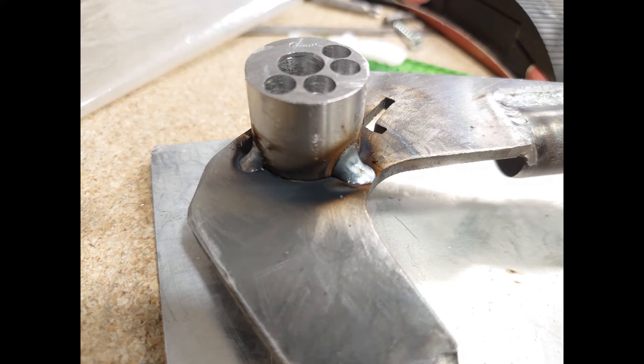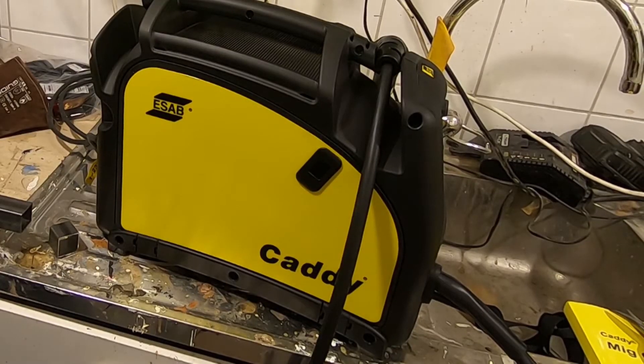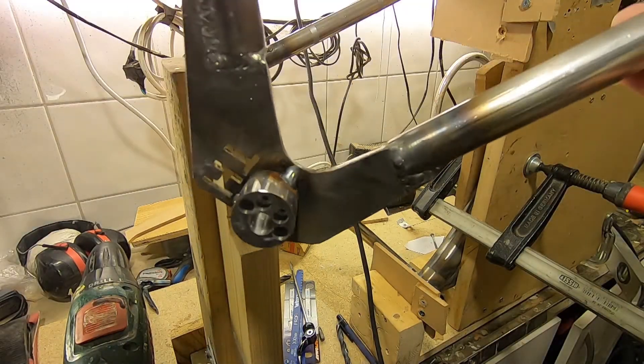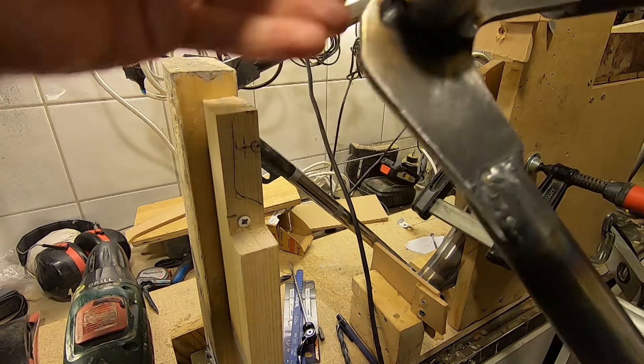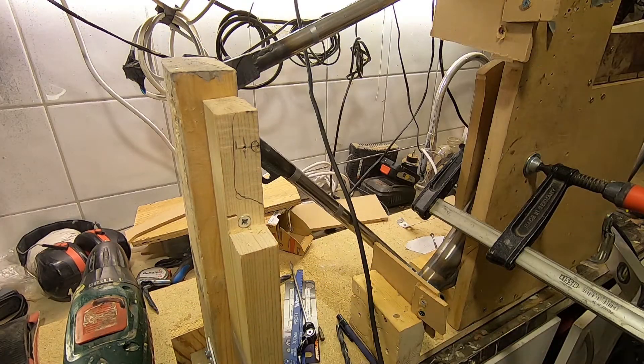The welding wasn't as good as I had hoped. It looks nice, but it's black — I don't know why. If you have any idea, please leave a comment below. I wanted it quite big for the stability, but I drilled it out for saving some weight.